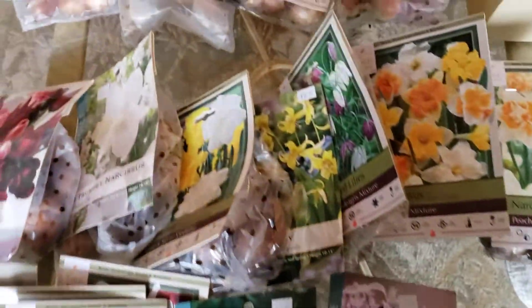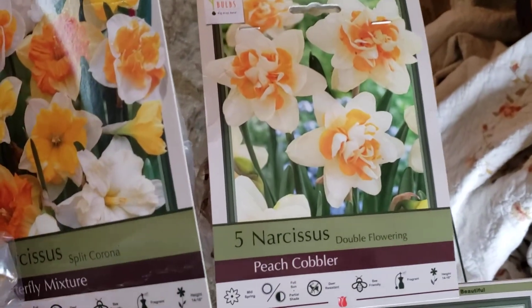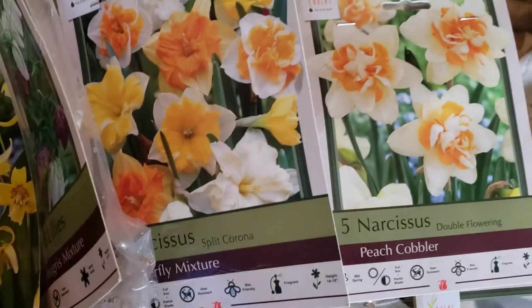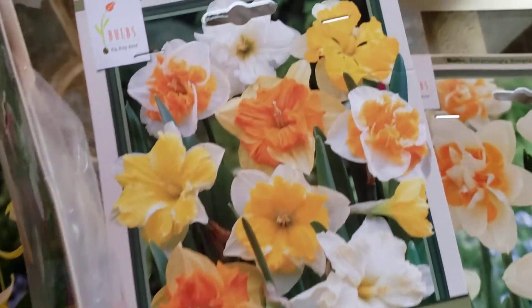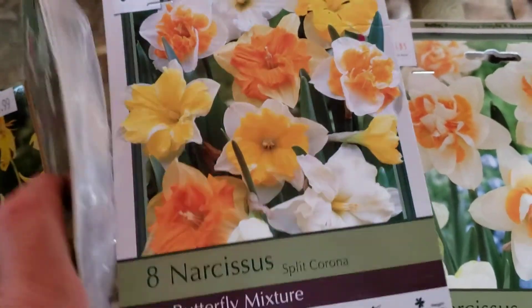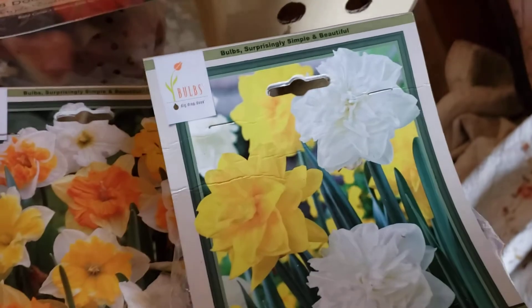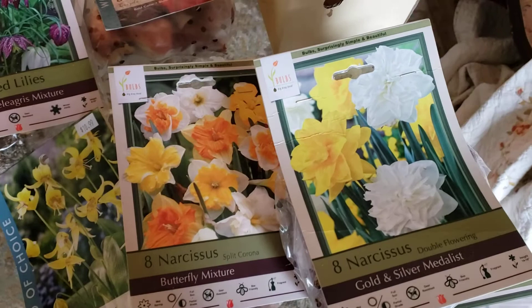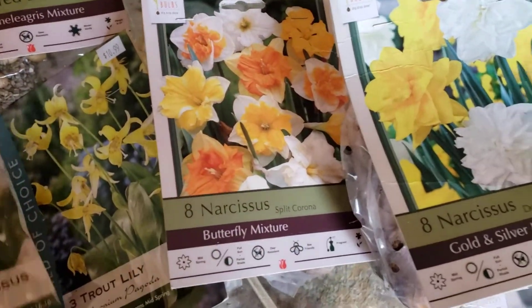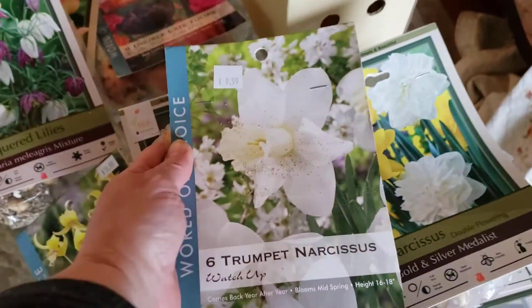Mid-spring is going to be more the daffodils — just really pretty ones. So that's the peach cobbler. And then this butterfly mixture, which is going to be very open for the pollinators. And then the gold and silver — the double, so those are going to be a little bit more full, harder for the pollinators to reach, but still pretty good. And then this trumpet — oh my gosh, that looks gorgeous to me. I'm really looking forward to that.